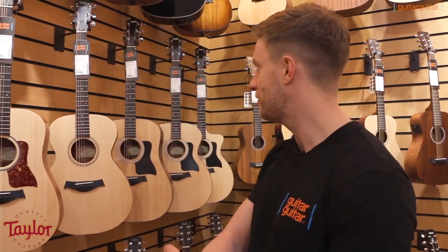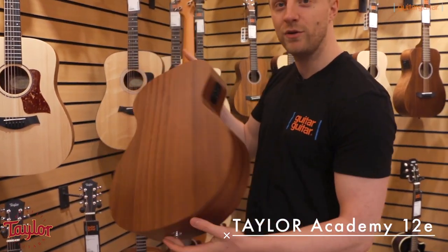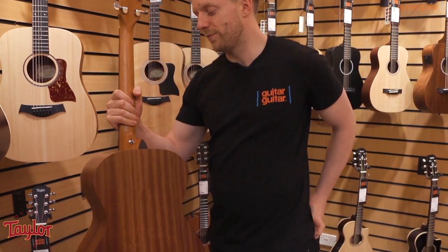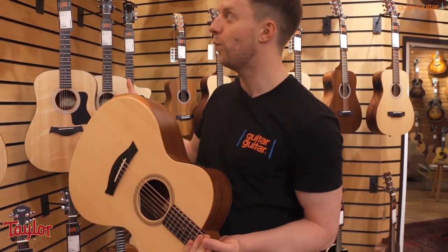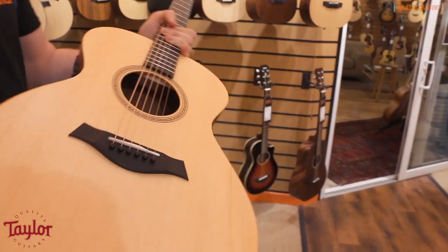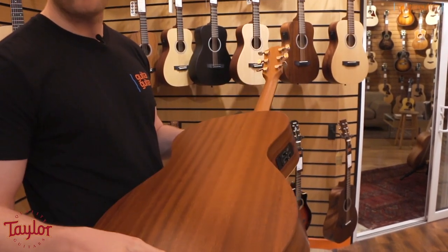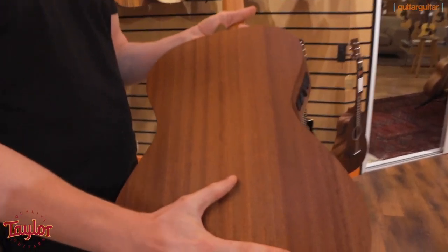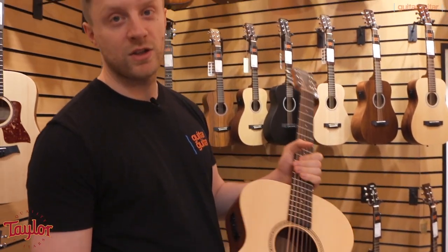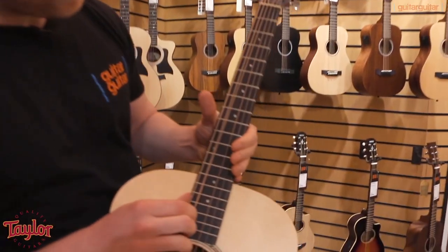Something that Taylor has just introduced this year which has really been going down a storm is the Academy Series. This is Taylor's entry level — as the name would suggest, starter guitars which give you a really high spec of guitar for not a huge amount of money. The Academy, the Baby, and what's called the 1 and 2 Series are all made in Taylor's Mexican facility. What you get with this guitar is a few really cool features: solid spruce top for that real rich responsive tone, great finger picked or strummed, and again that layered Sapele mahogany back and sides. Got the mahogany neck on there as well.